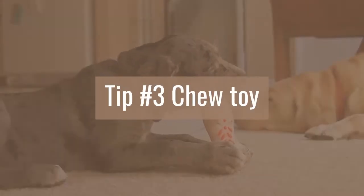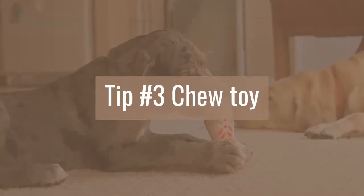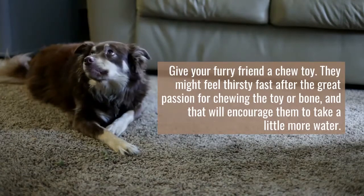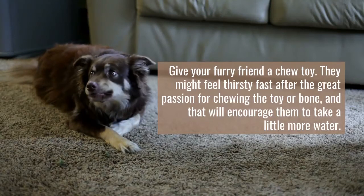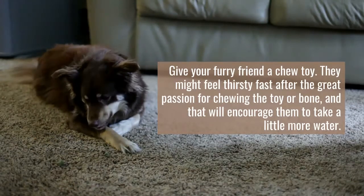Tip number three: chew toy. Give your furry friend a chew toy. They might feel thirsty fast after the great passion for chewing the toy or bone, and that will encourage them to take a little more water.